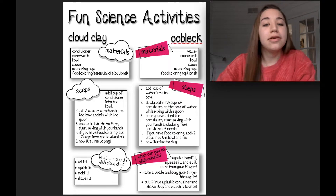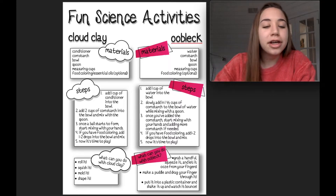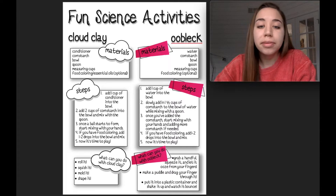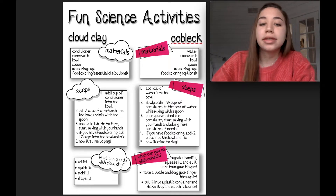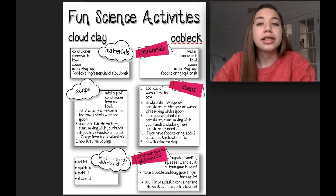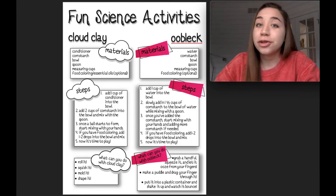Different things you can do with your oobleck: grab a handful and squeeze it and let it ooze from your fingers. You can make a puddle and drag your finger through the bottom of the bowl. You can put it in a plastic container, shake it up, and watch all of the droplets form and bounce throughout the container. It's really up to you — a great opportunity to be creative.